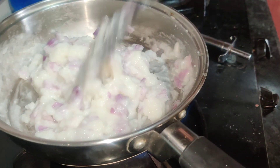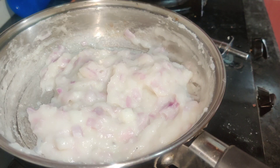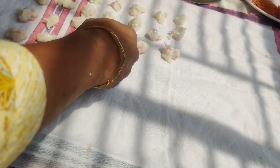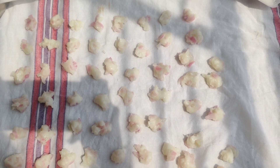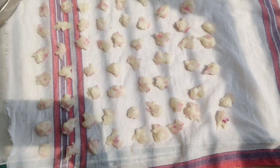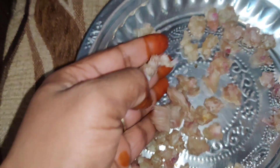Now we are going to put a cotton in a tray. We will put it in a tray and try it. We will be ready to go. And if you like this, I will tell you how it is useful.